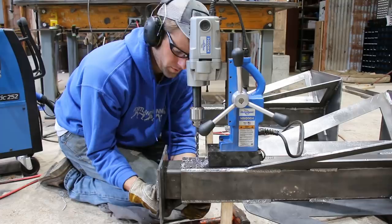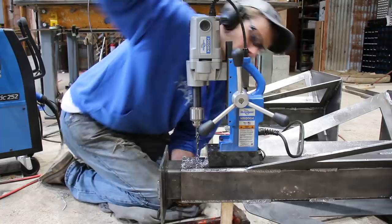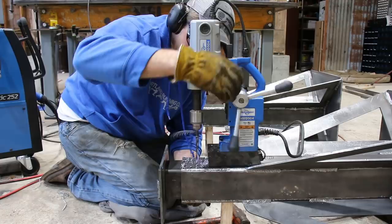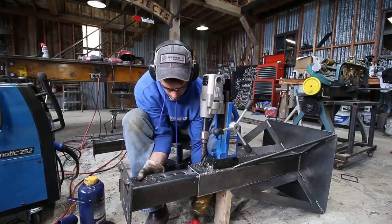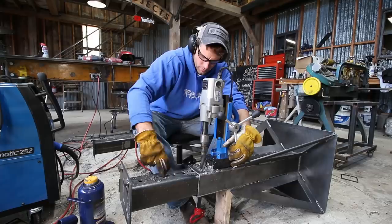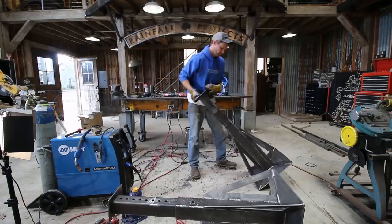Drilling the other side, I stuck a bolt through both holes on the underside to make sure it's lined up each time. Then when I stepped up to the seven-eighths inch hole, I used the actual pin to keep it lined up. It took a lot of careful measuring, but it came out pretty good.